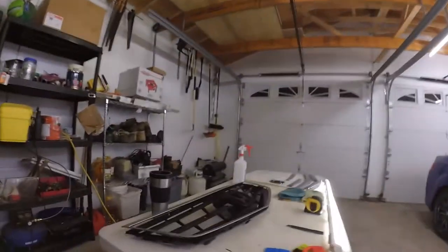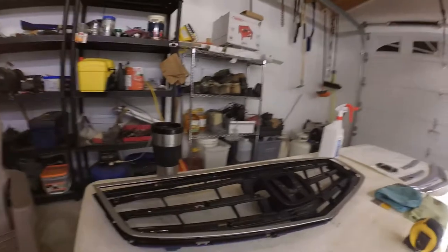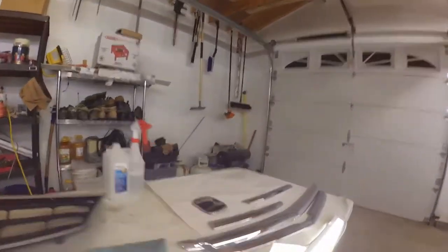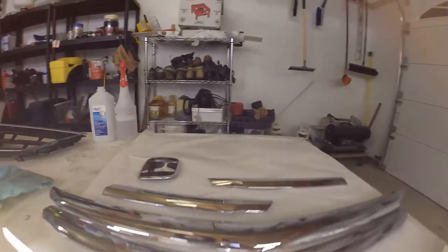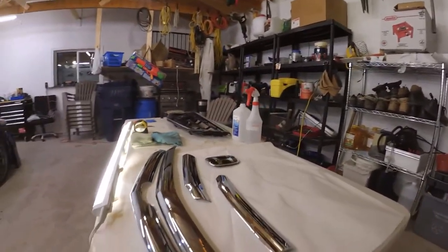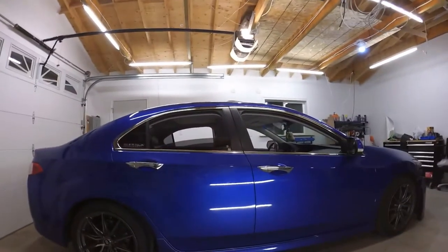Once it's all parted out, you can see this is the grille itself and all of the parts cleaned up. Everything is ready to go — just got to give it a wipe down and then I'm going to begin wrapping.